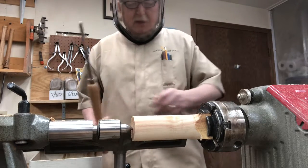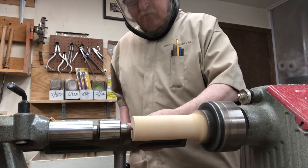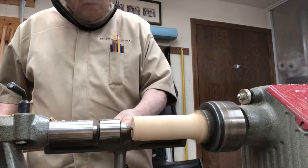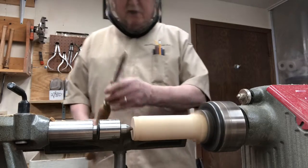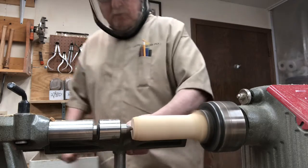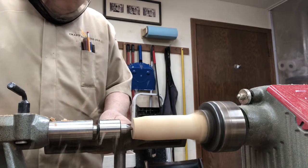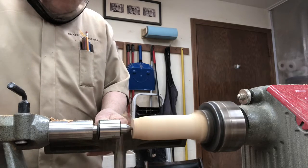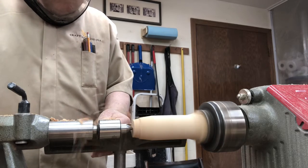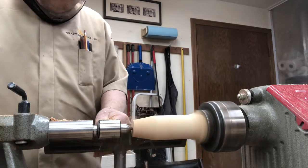I think we'll go with the three-eighths gauge and we're going to want to make a point out of it. I think that sucker's dull. We're going to make a point out of it.